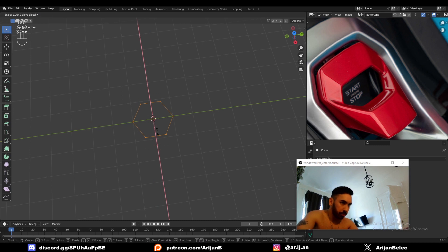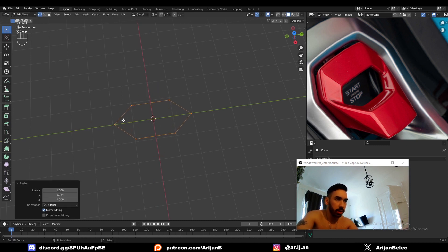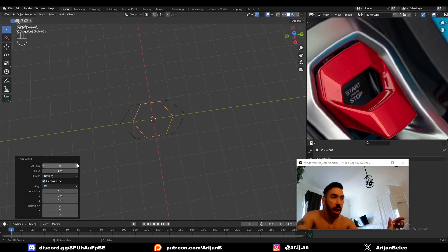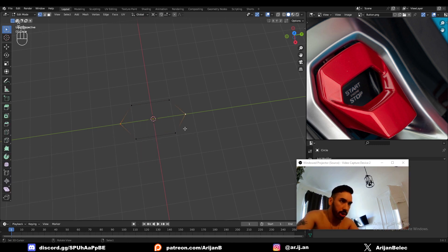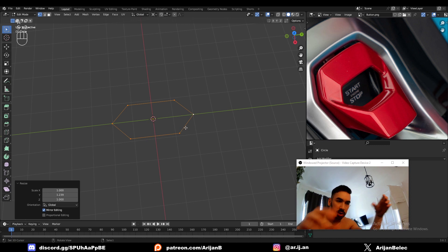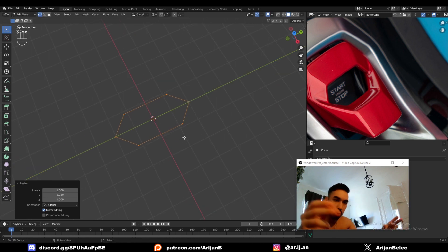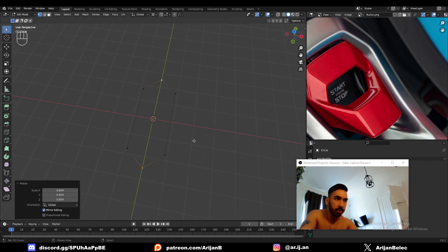We need to have a hexagon, and you can make a hexagon by just adding a circle and changing the number of vertices to six in the little menu down here. Then I'm going to reshape this hexagon — I want to make it a bit longer, so it has to be kind of long and thin. But pay attention to these edges on the side here, because if we just scale up a hexagon on the Y-axis, we also stretch out the faces on the side. We don't want to do that too much.